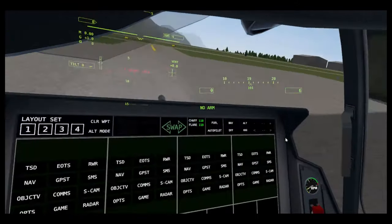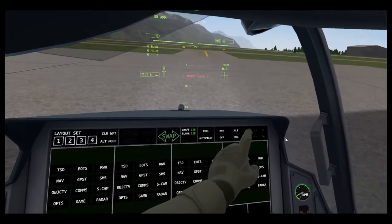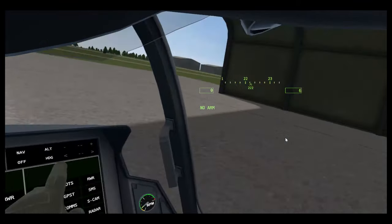You've got your autopilot also. Nav follows your waypoint. Altitude — you can input an altitude there. Heading — you can input a heading there.